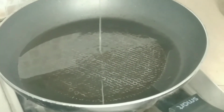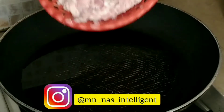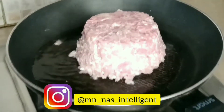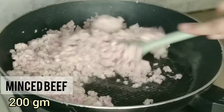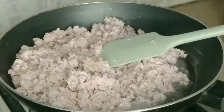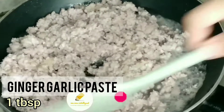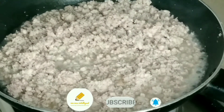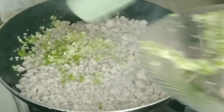We will add 2 tablespoons of oil in a pan and leave it to warm. When it is warm, we will add 200 grams of meat. We will add ginger garlic paste — 1 tablespoon — and leave it to cook until half done.